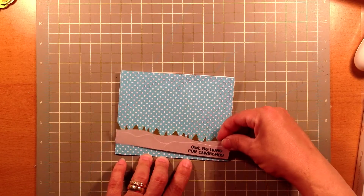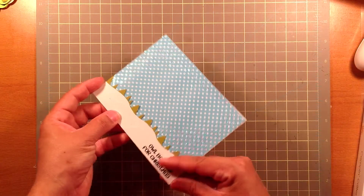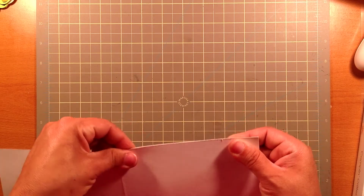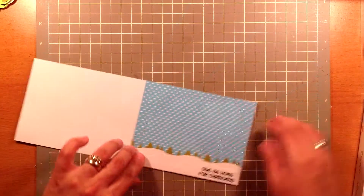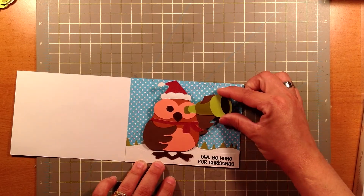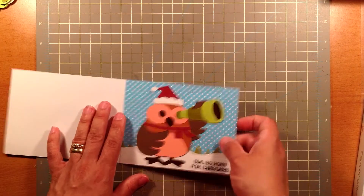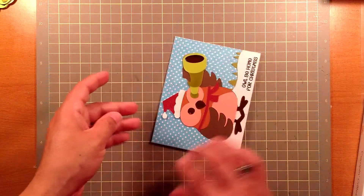We're going to go ahead and just place this down at the very bottom. Then I'm going to go ahead and adhere my owl at the very front. I wanted to pop him down, but because of the way he is cut he has pretty much a lot of dimension. I don't know if you can see that, but he has a lot of dimension on him already.